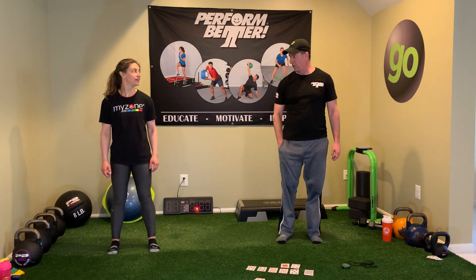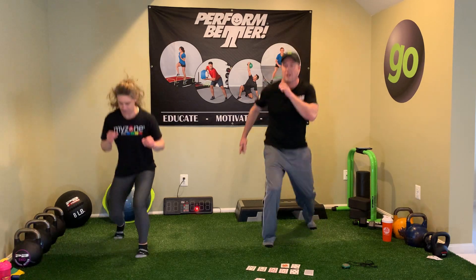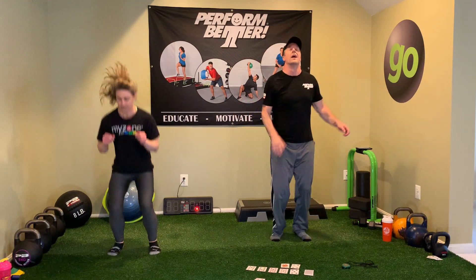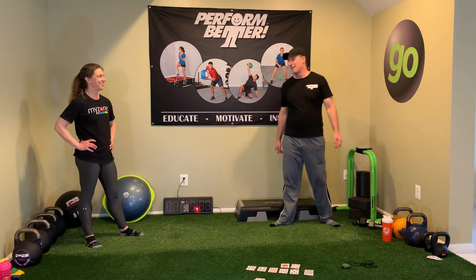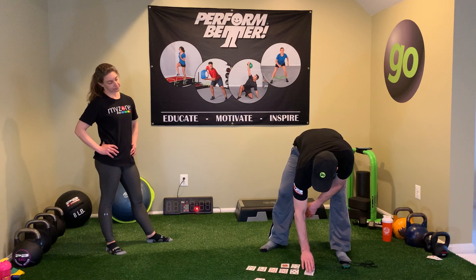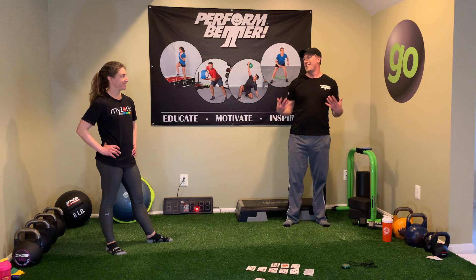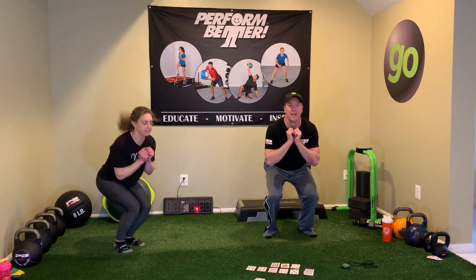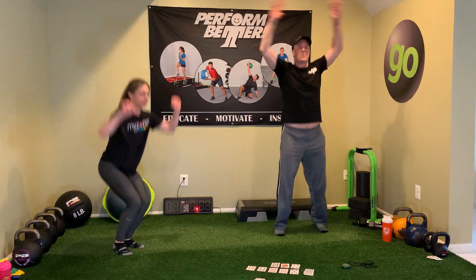Ten star jumps or jumping jacks, maybe five and five — ready, let's go: one, two, three, four, five, six, seven, eight, nine, ten. Heart is racing — three cards to go. Five plank knee tuck jumps — ready and begin: one, two, three, and five. Four more knee tuck jumps: one, two, three, four. And the last card — fourteen push-ups: one, two, three... Well done, coach. Just a little sweaty.